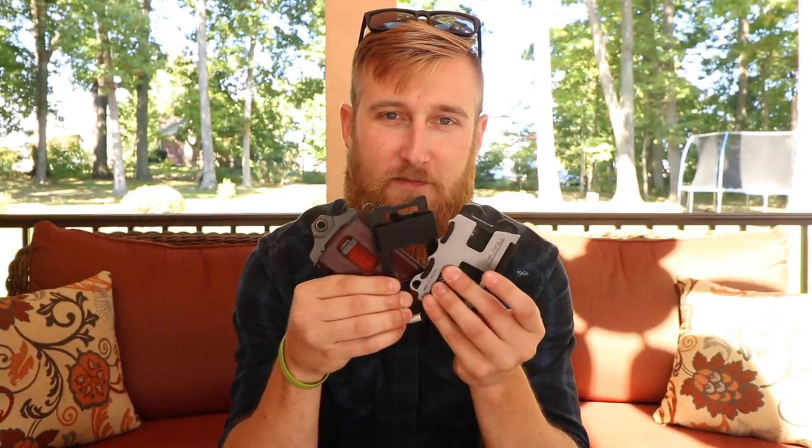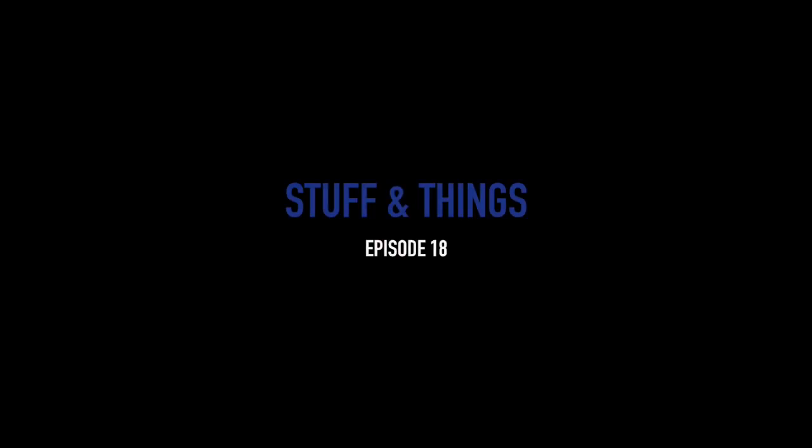What's up YouTube, today I'm going to talk to you about Travax wallets. Let me start off by saying I'm not being paid to say this in any way, shape, or form — I have no ties to the company Travax. It's just a product that I've been using for a long time, and everywhere I go I talk about it because I just like them so much.